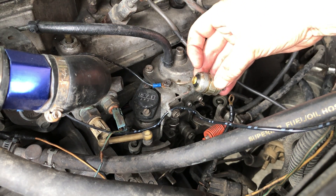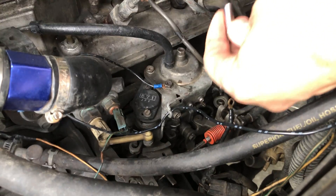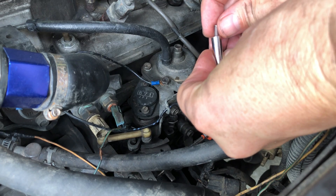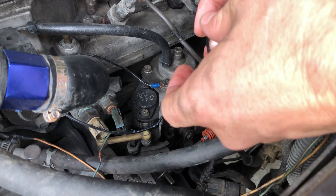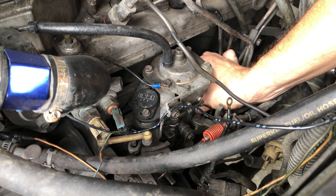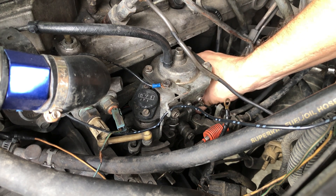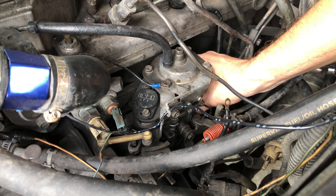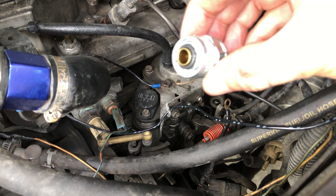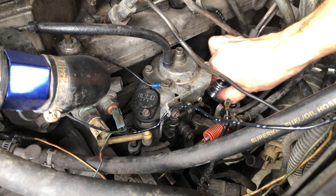Now I only have one spring so I'm going to be real careful with this. First I'm going to drop the spring into the plunger housing, and then very carefully drop the plunger into the receiver. I'm just trying to position it so that the top of the barrel of that plunger is as centered as possible so that this will nicely drop right around it. So here we go — let's cross our fingers and say a prayer.